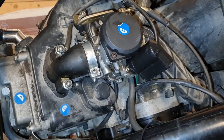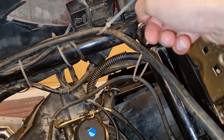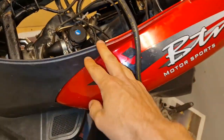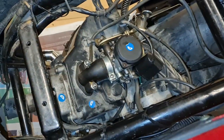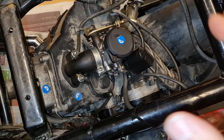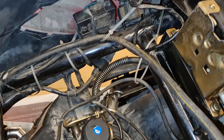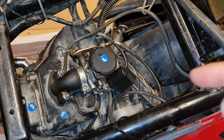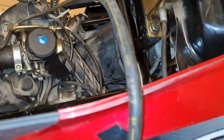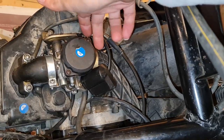I think there's a problem with the starter motor - it might be the relay, but I think it's the brushes in the starter motor. Since this has been hard to start they've run it a lot, and it works sometimes and sometimes it doesn't. I believe it's the motor, so I'm going to remove it. You have to remove the air intake box and loosen this screw here - I've already done that.